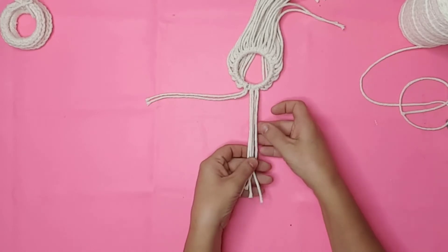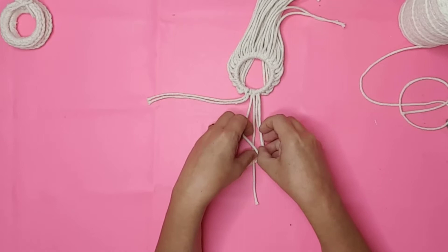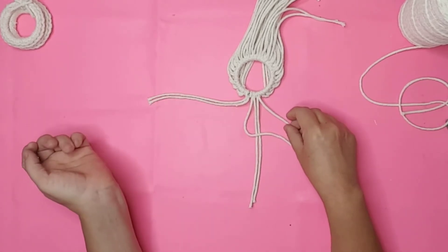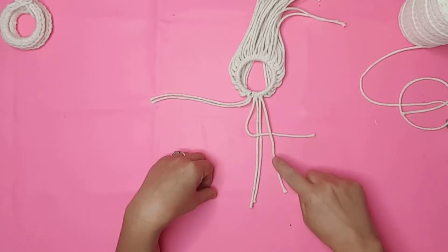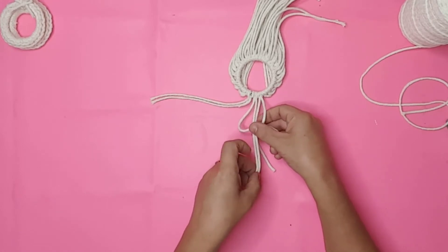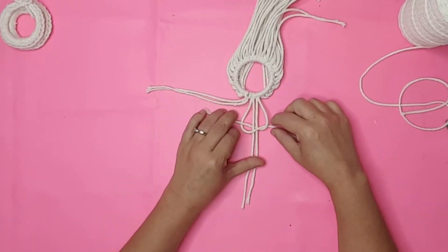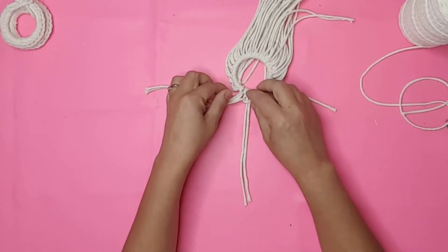I pulled two of the loops — four strings — out. I crossed the rightmost string over the two center strings to create what looks like a figure four. I then pulled the leftmost string over the end of the figure four, pulled it under the end of the four, and then through the loop of the four. I pulled the knot tight, making sure my two center strings stayed straight.